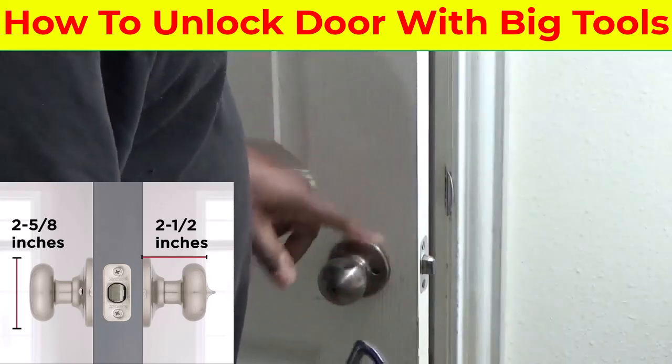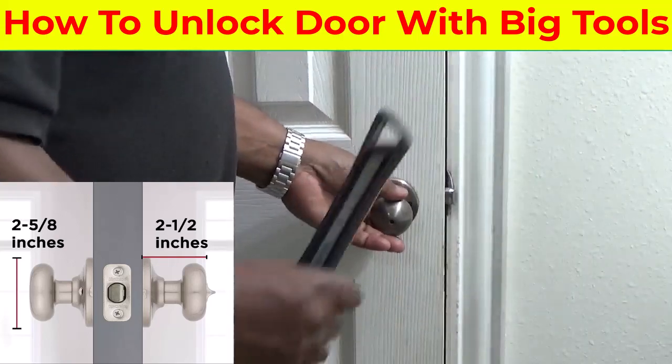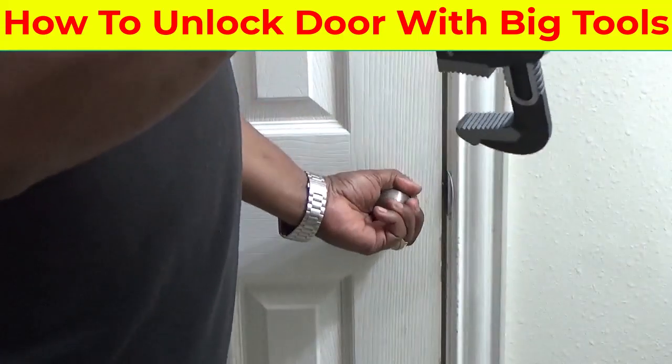You can always get another one of these locks — they're easy to find and they're cheap.